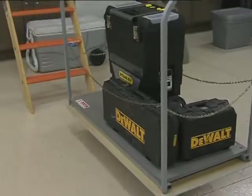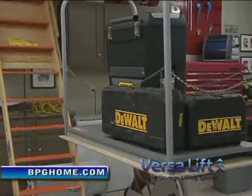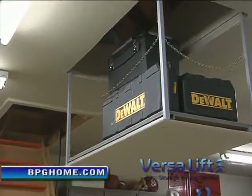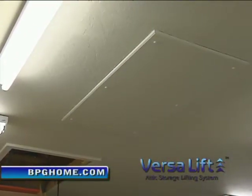The ultimate in home organization and storage is here. A revolutionary new system utilizes all the space in your attic, plus adds safety and convenience. Carrying up to 200 pounds, the VersaLift easily takes all your clutter up to the attic in seconds.